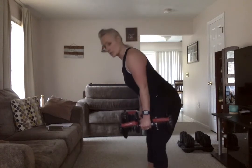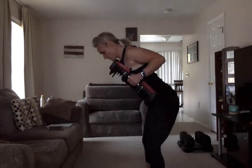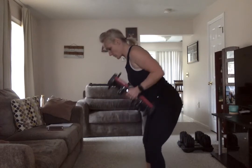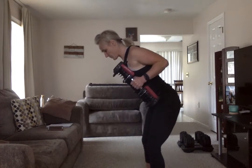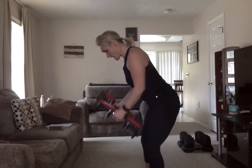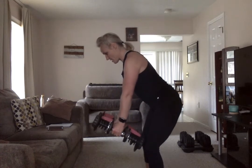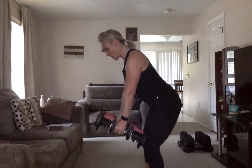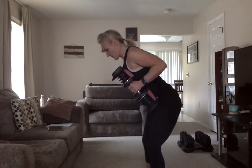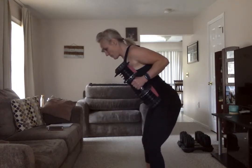Now we go into that row — leaning over. Core is nice and tight. Squeeze it up — like you're picking up something with your back when you shouldn't. Drag those elbows by your side. Exhale as you lift it, inhale as you lower it, pulling your core in nice and tight. Rest.